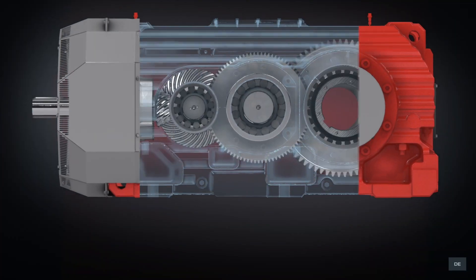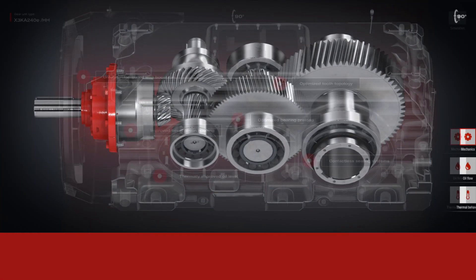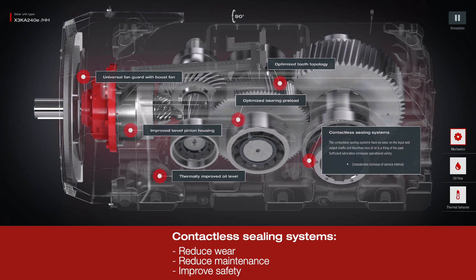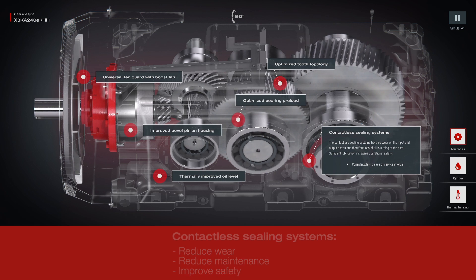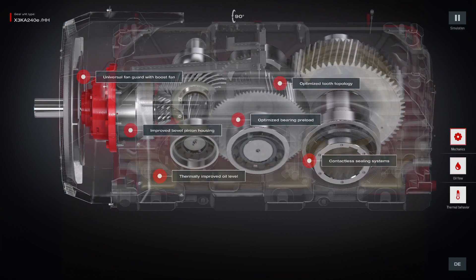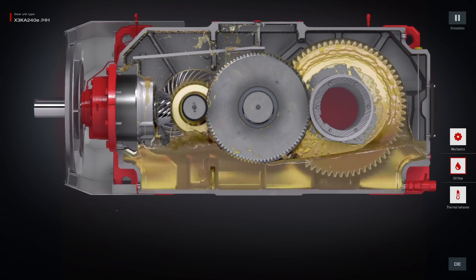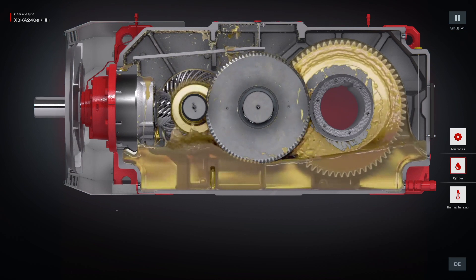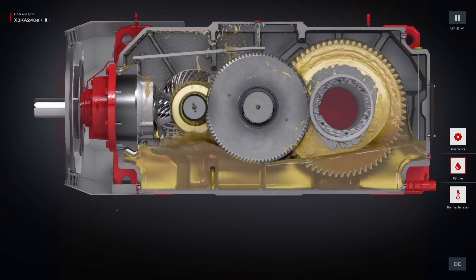One of the many features of Generation XE is contactless sealing systems. As opposed to standard sealing, the contactless seal has no physical contact of rotating and stationary parts. This totally eliminates wear, which is the biggest issue for standard seals, specifically on high-speed components. Furthermore, massive efficiency improvements can be achieved by reducing the oil level and therefore reducing the churning losses inside the gearbox.